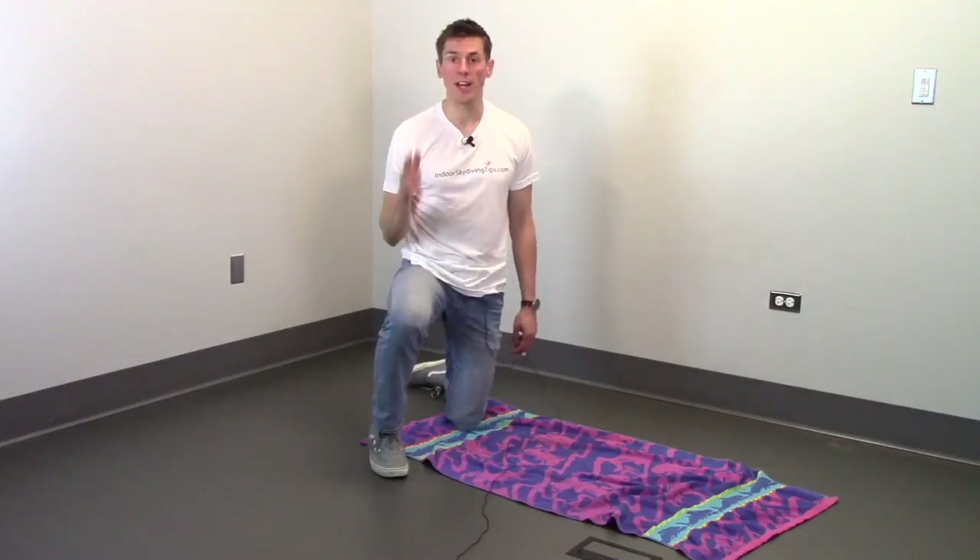Hi everyone, welcome to IndoorSkydivingTips.com. My name is Henry and today we're going to be working on our belly entrances into the tunnel. When we go into the tunnel we want to stay nice and low when entering. I'm going to demonstrate this, so let's talk about how we're going to enter the tunnel.